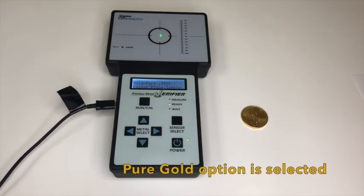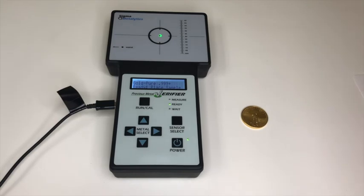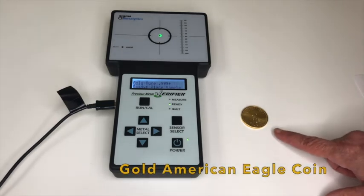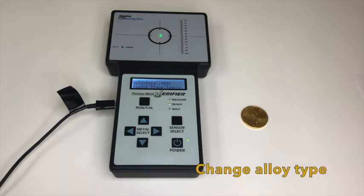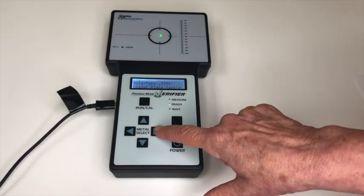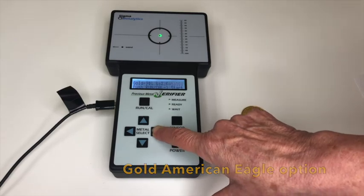The pure gold option will automatically be selected, displaying 'pure gold ready, place sample.' For demonstration purposes, an American Eagle coin will be tested for authenticity. This is done by changing the alloy type — use the right arrow key and press until the gold American Eagle option shows in the display.